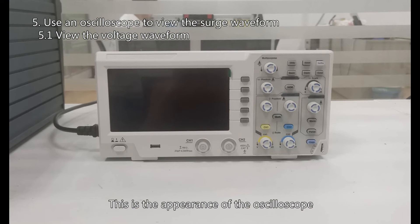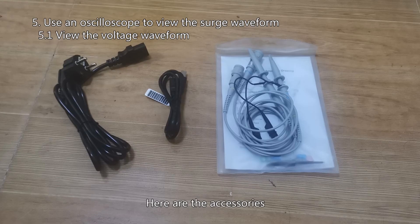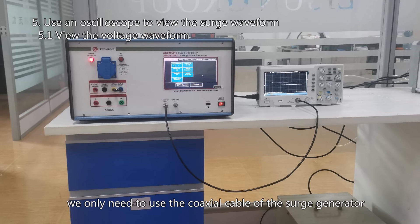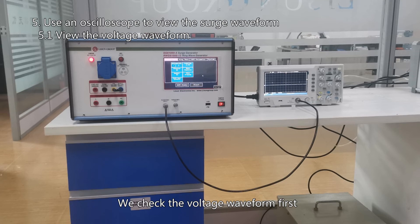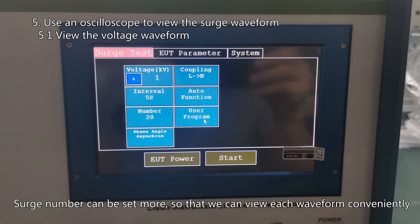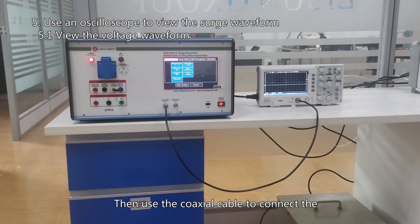This is the appearance of the oscilloscope, along with its accessories. To test the waveforms of the surge generator, we only need to use the coaxial cable of the surge generator. We check the voltage waveform first. Set the surge generator to positive 1 kV, coupling direction L to N, with a short interval such as 5 seconds, and set the surge number higher so each waveform can be viewed conveniently. Then use the coaxial cable to connect the surge generator CROV port to the oscilloscope.